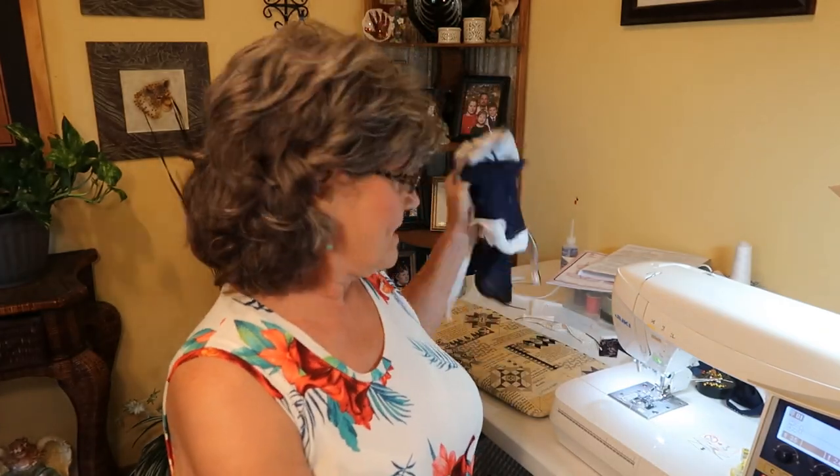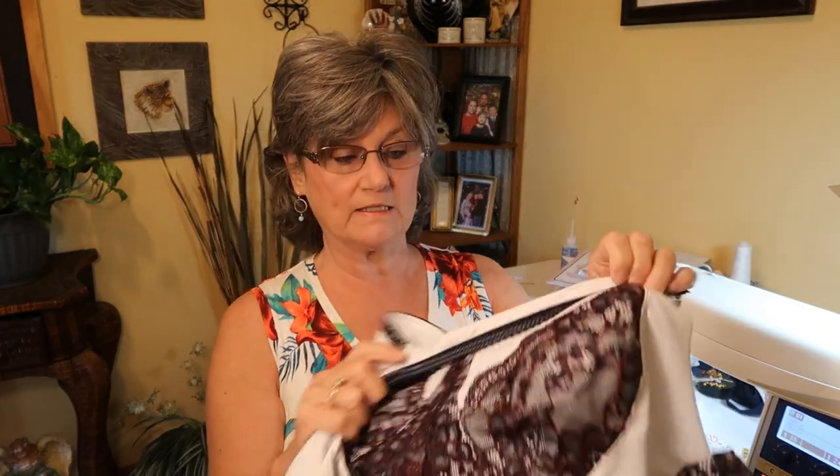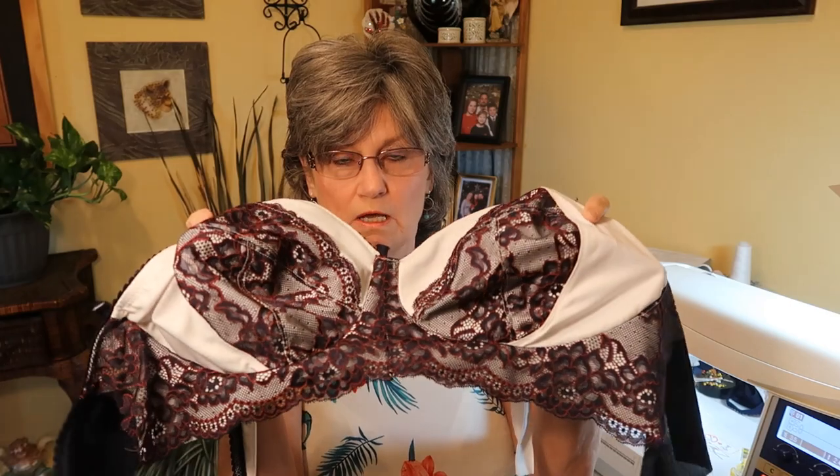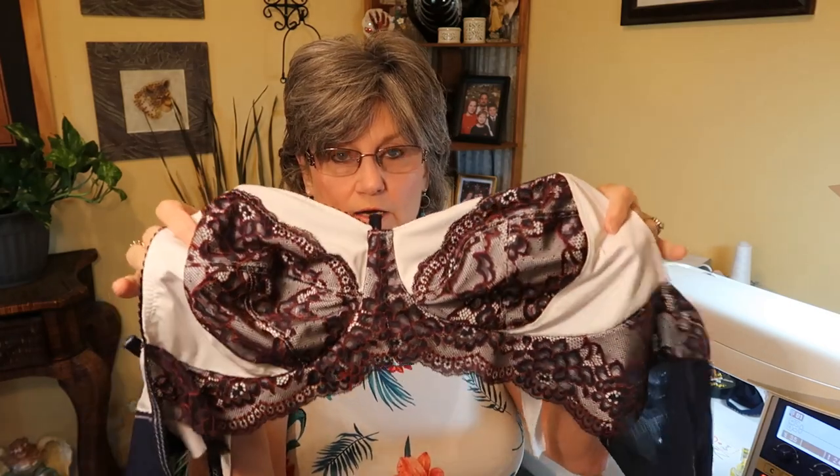Hello beautiful people. My name is Sheri and this is Granny's Sewing Room. I'm hoping this is the last part of putting my Shelly bra together. So the last part of the tutorial of making the Shelly bra. I ran into some problems — I don't know if it's because of the lace I put on the cup that caused the cups to be a little too short for the cradle.